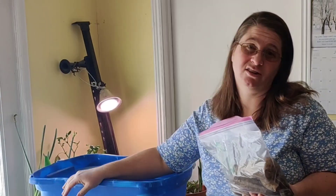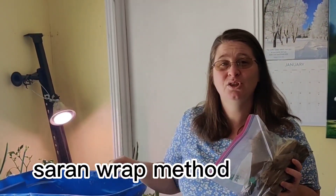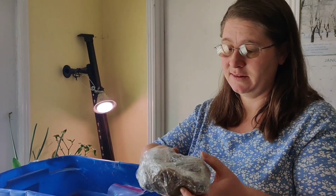I figured out the saran wrap method two seasons ago — it was a game-changer. We live in a really dry desert in Utah up by the mountains, and all my dahlia tubers were shriveling, drying up, and I lost them all over the winter. Once I started wrapping them in saran wrap, it made all the difference — no more shriveled up mess.